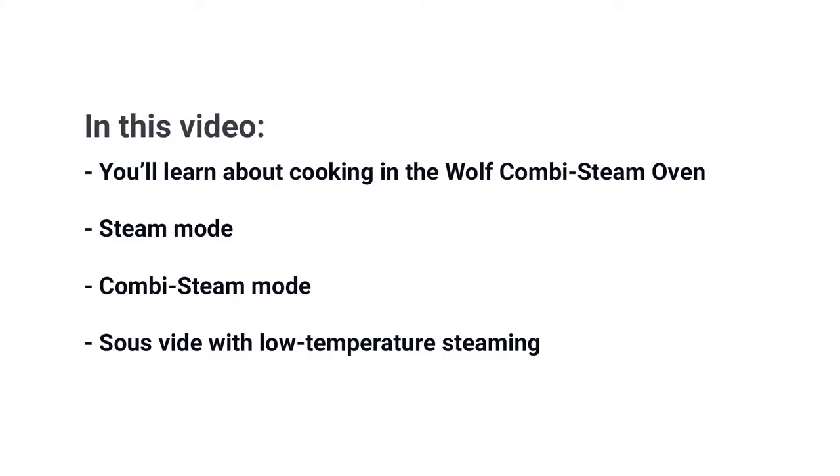If you're watching this video, you're probably in the market for a new combi steam oven. There are many to choose from with a wide variety of prices and options available. So which one do you pick? In this video, you'll learn all about the Wolf's combi steam oven so you can narrow down your options and decide if it might be right for your cooking style and budget.